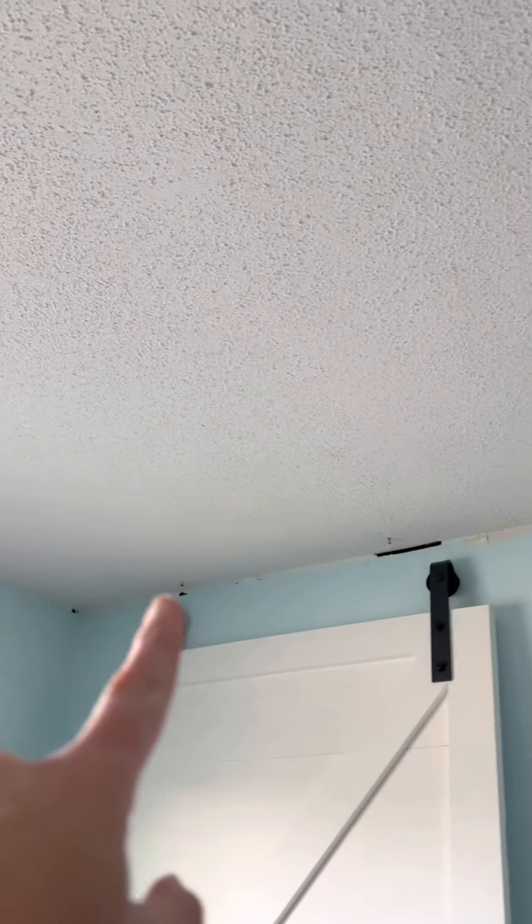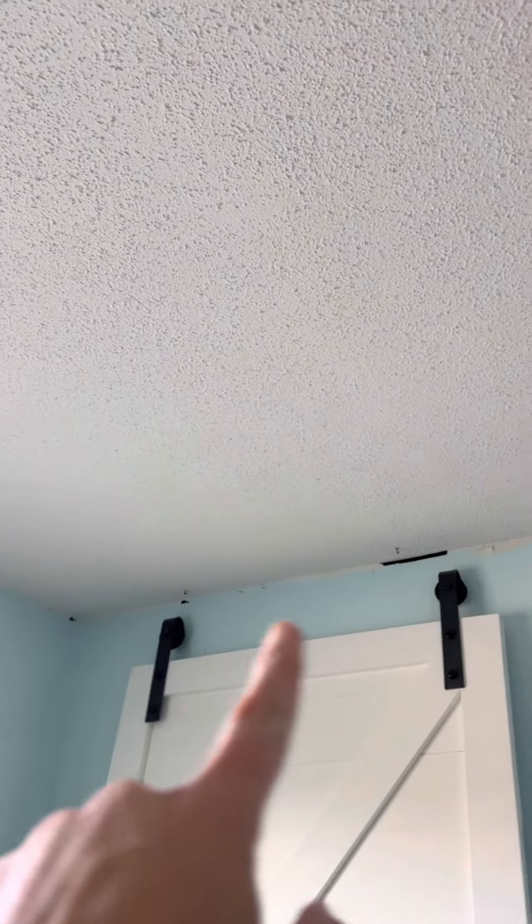What I'm going to do now is carry the same exact measurements from there over to this side of the room. Every location, I'm just going to carry it right on over to here, and I'll pop a chalk line right across.